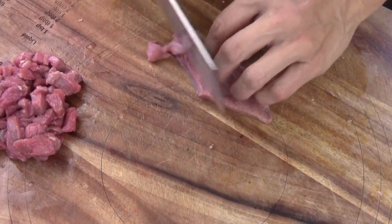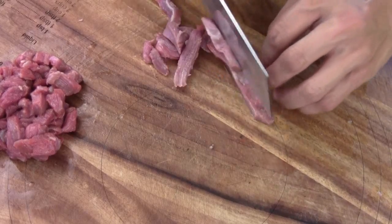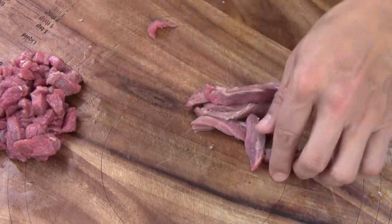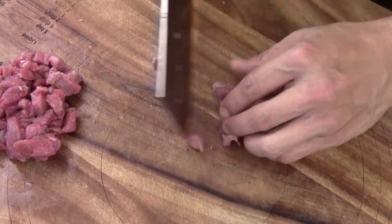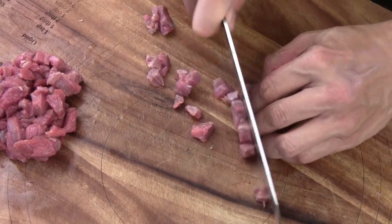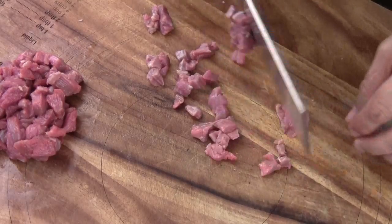I got some beef brisket left over from last time I cooked beef noodle soup. You can use other kinds of beef — flank steak or tenderloin — but I'm using beef brisket. I cut it very small, like a quarter-inch cube, so it only requires about 45 minutes to one hour of cooking time, which is typical for Luo Song soup.